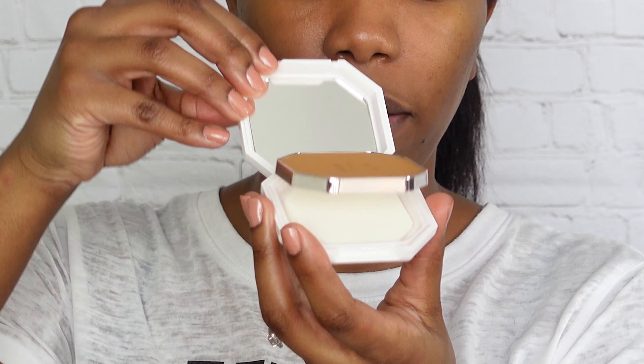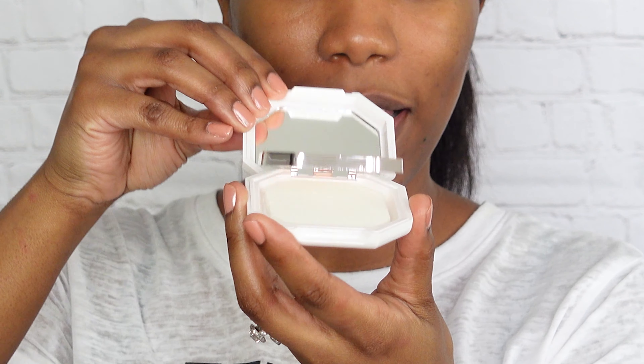It's got the octagon sort of shape like a lot of Fenty products do, and oh I like this. When you open it up it kind of pops itself up — can you see that?